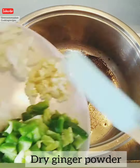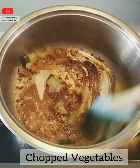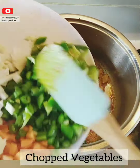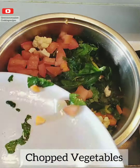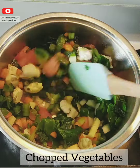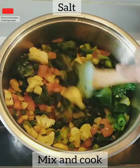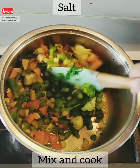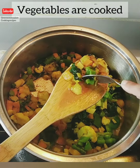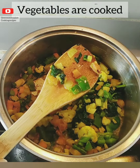After adding the spice powders, add the chopped ginger, garlic, onions, and chilies. Sauté for 30 seconds, then add the chopped vegetables and allow them to cook properly. Once the vegetables are cooked, add one teaspoon of salt so the vegetables get a wonderful taste.